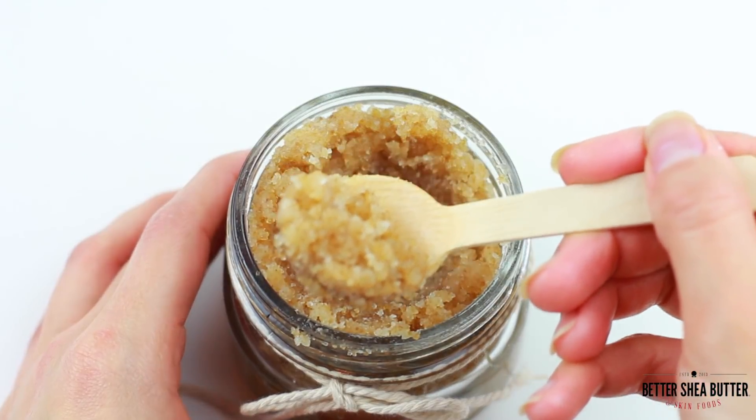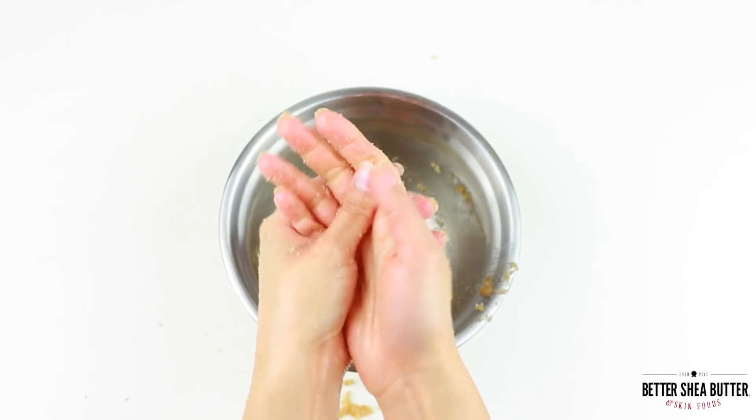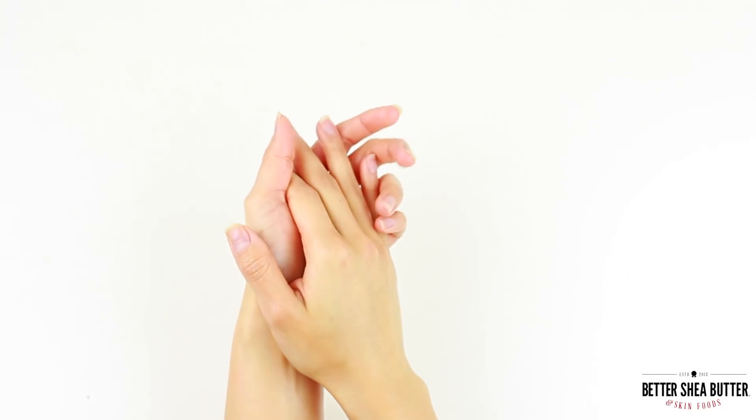How do you use a scrub? First you wash and rinse your hands, then put a good amount of scrub all over and give them a nice massage. Then rinse and dry, and your hands will be squeaky clean and silky soft for hours.